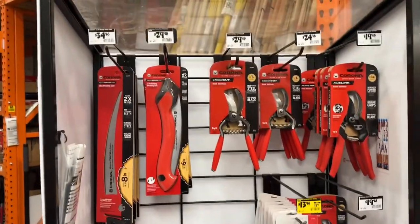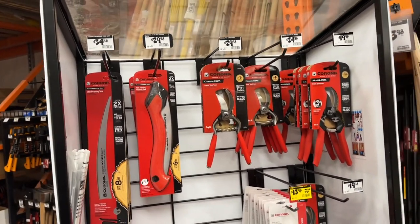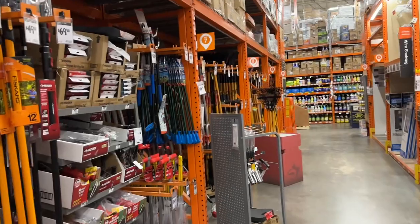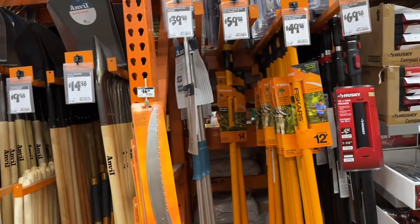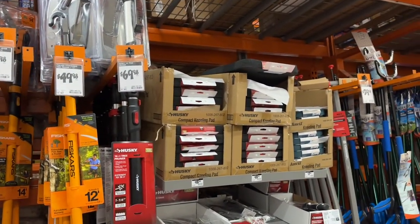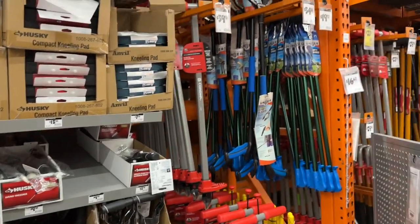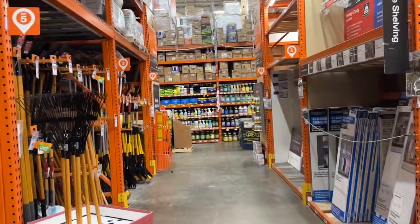They got some good folding saws - it's 30 bucks, but if you're going camping you need to grab something like that. Recommended for cutting firewood or taking care of down limbs. That was a 10-inch one so you can do a pretty big branch. If you're like me, kneeling pads are a must. Check some of that stuff out at Harbor Freight - they might do a Harbor Freight check once they open. Out here pretty early, right when Home Depot opens.